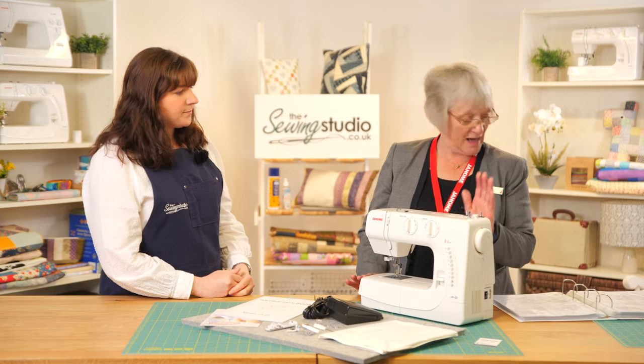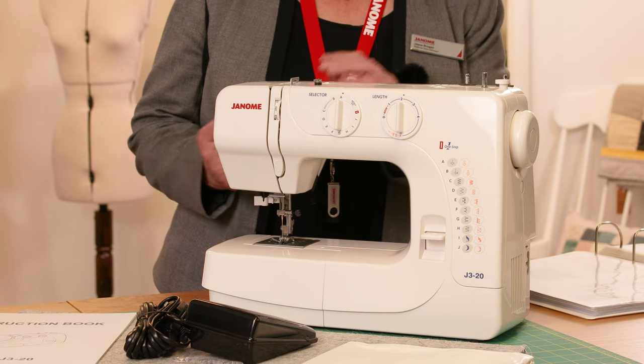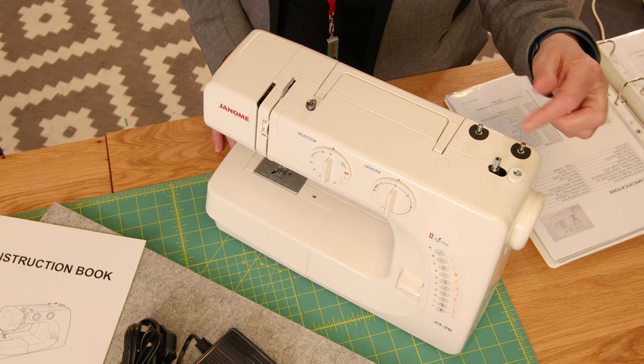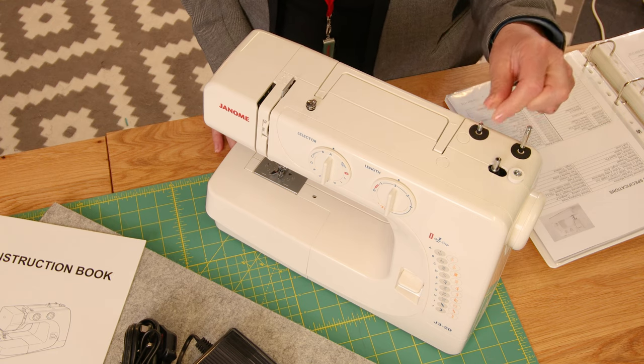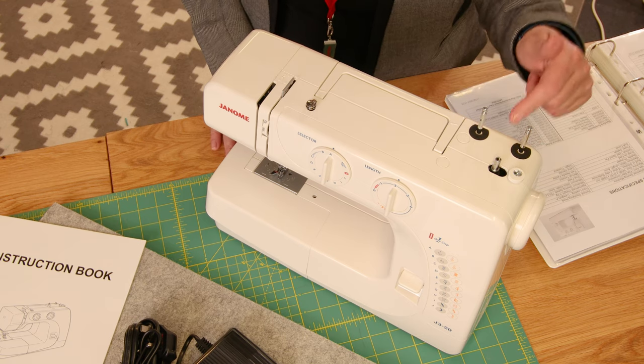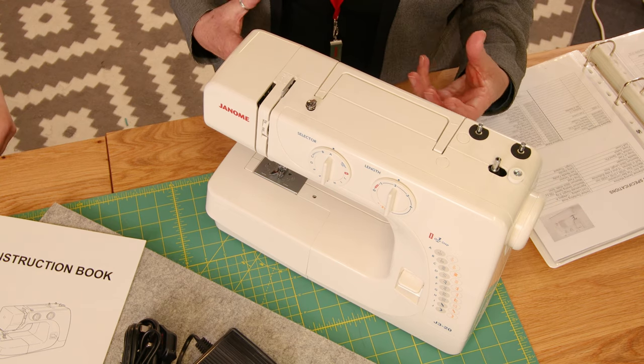On this machine we have 20 stitches plus the one-step buttonhole. The one-step buttonhole is great because you just pop the button in the back and it will sew to that size for you. You've also got vertical spool pins which you pop up, so you could do twin needle work quite easily. I'd always recommend when you're not using the machine, pop those down so you don't accidentally damage, bend, or snap them off.